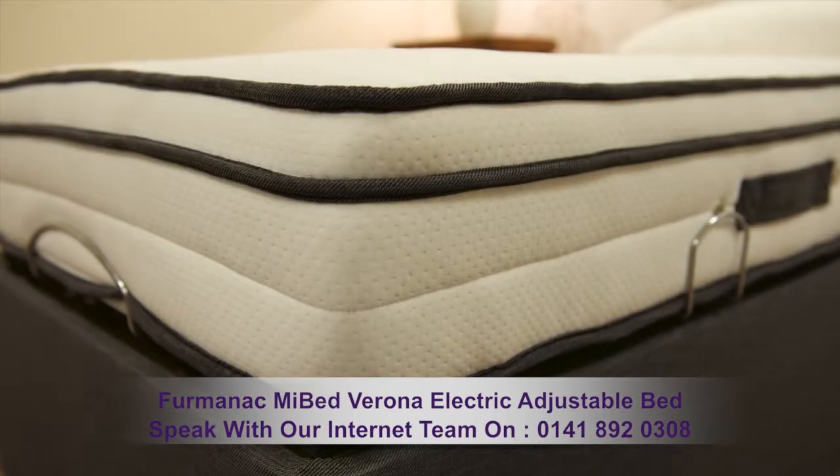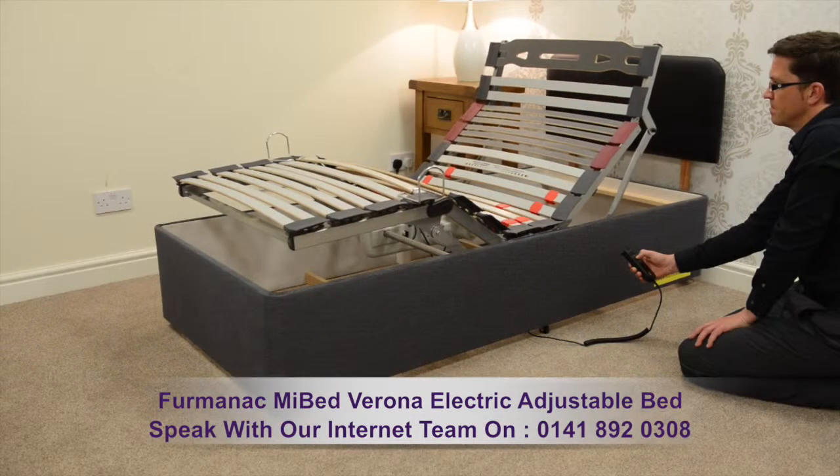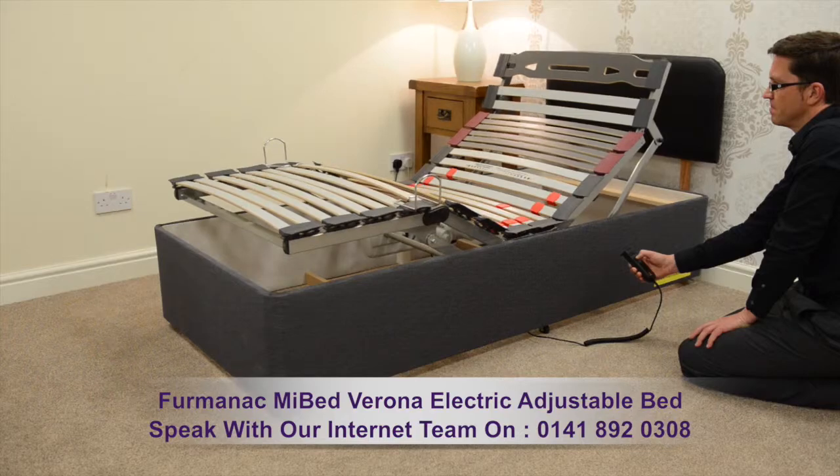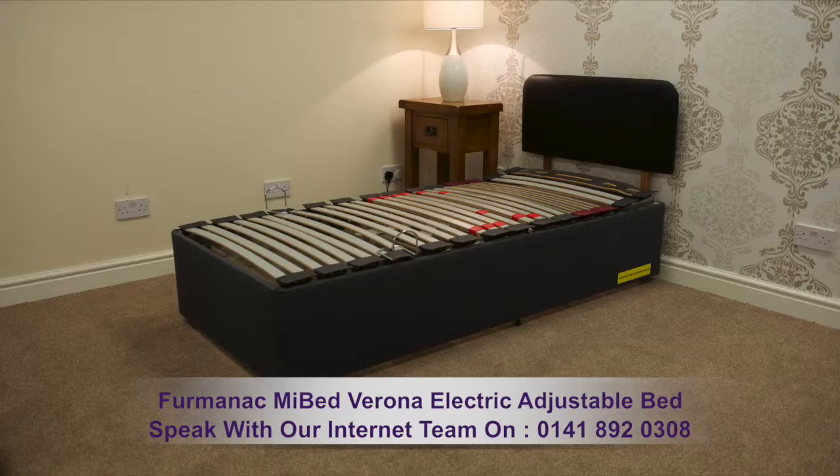And with its hypoallergenic qualities, it's ideal for allergy sufferers. This bed moves easily on casters, has impressive storage options, and the base is available in a selection of different colours.